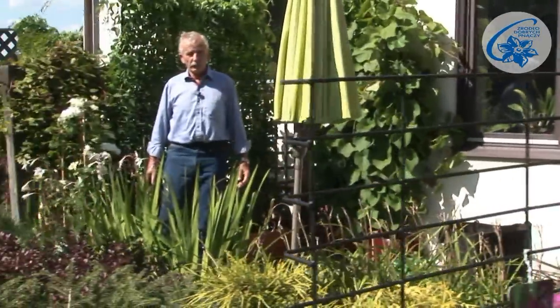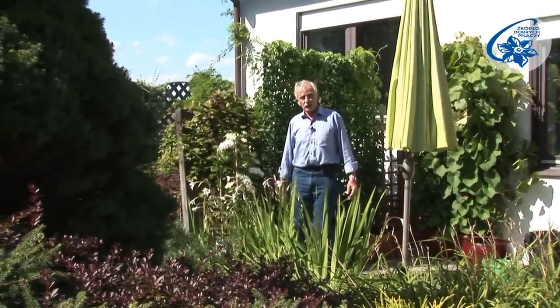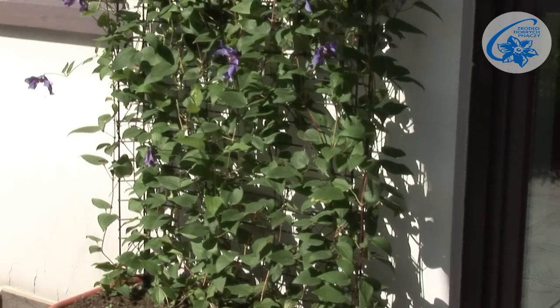A green terrace, loggia, or a balcony can be a continuation of an apartment. Rest amongst greenery is more effective, the air cleaner, and you can hide from the sun when it's too hot. What to do to achieve best results?